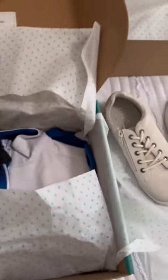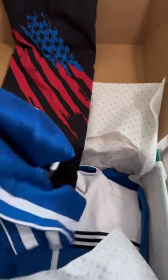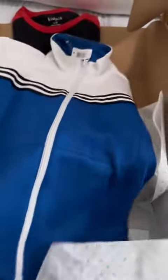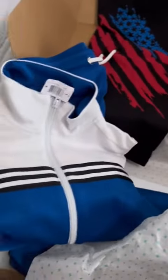Looks like a very patriotic box this time. He'll definitely like these shorts. And looks like a jacket — looks nice. He'll definitely like this set. It's not so much for graphic tees like that, but he'll definitely love this.